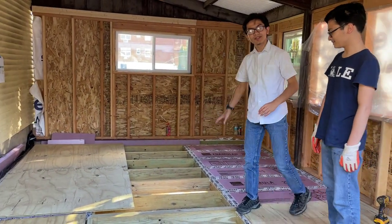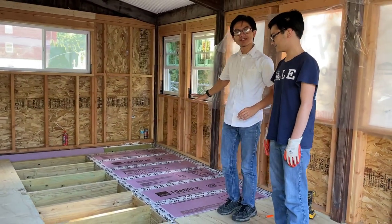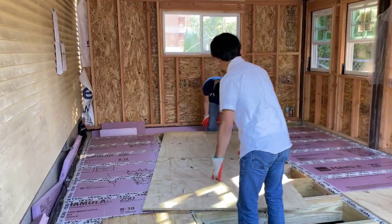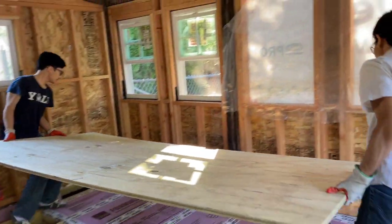We still have to put the foam insulation on the remaining sections, but today I'm going to show you how we install the plywood sheeting on this section right here. Me and Vami are going to first place the plywood sheeting into the section, and then my mom's going to come in and hold it in place.